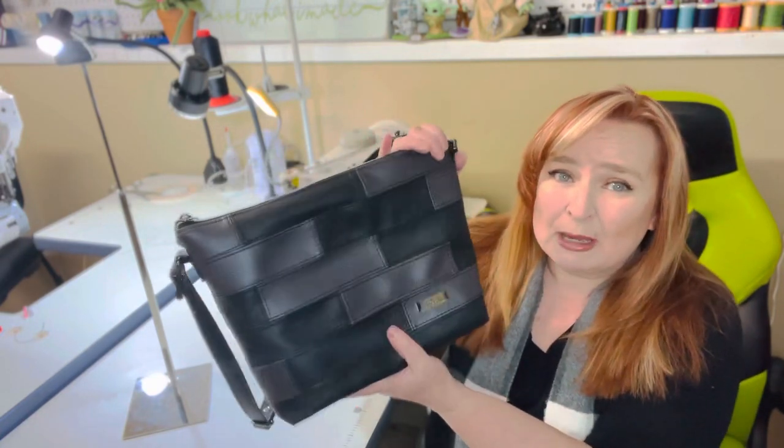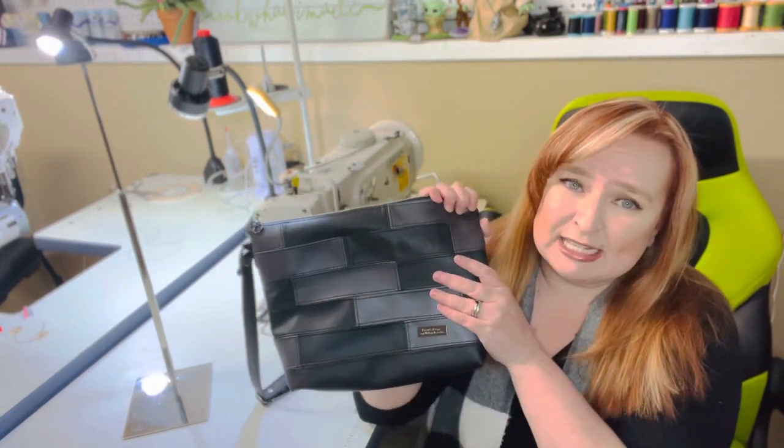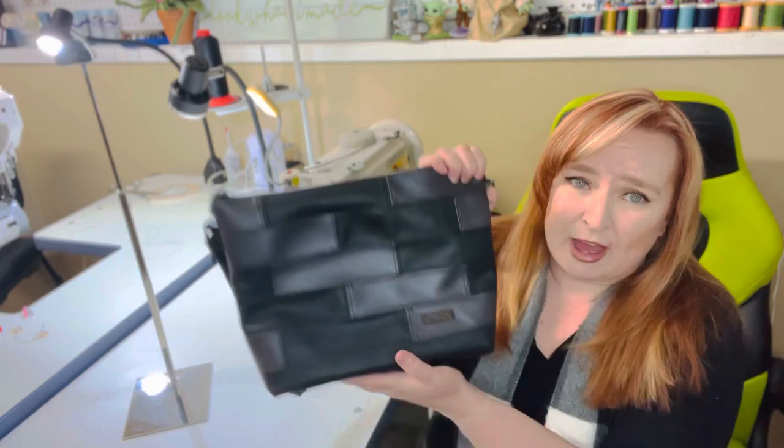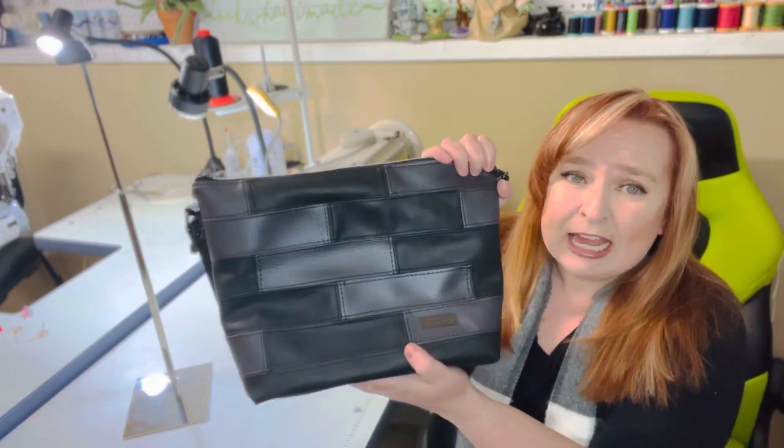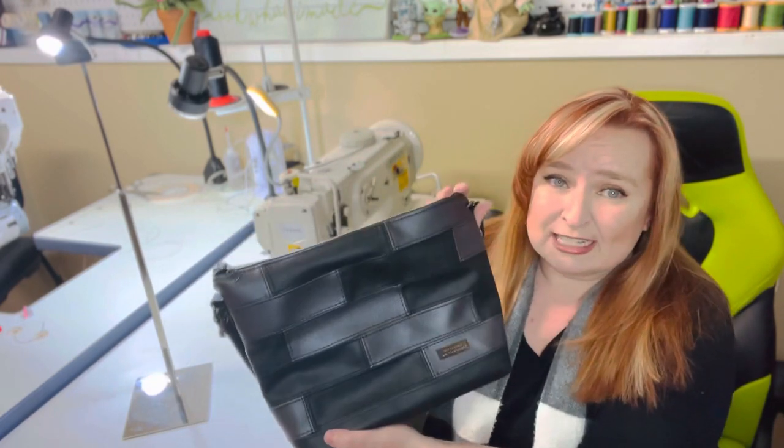It's not an overly big bag. It's a slouchy soft bag. What's really awesome is this piecing. I pieced this one together with two different kinds of vinyl. It can be done in cottons, it can be done in canvases, whatever your heart desires.